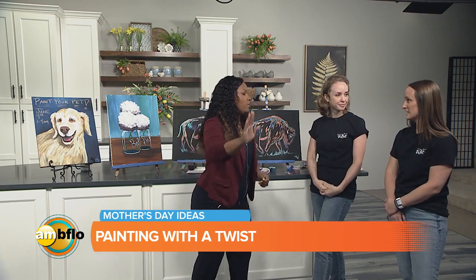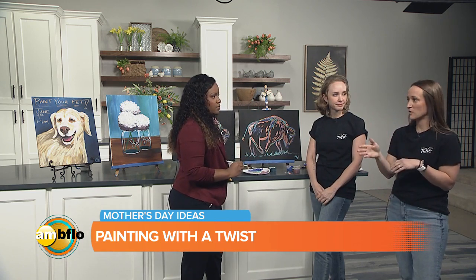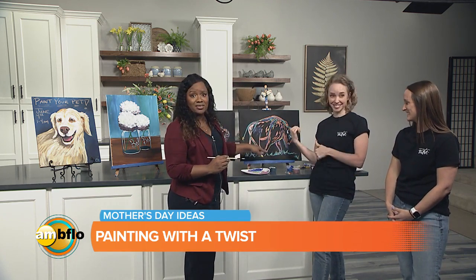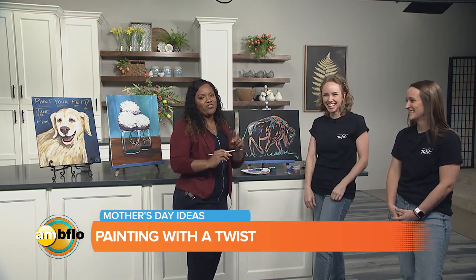So before we go, give everybody the website. Paintingwithatwist.com. We have two locations, both on Union Road — one in West Seneca in the Southgate Plaza, and one in Cheektowaga, right next door to Marshalls in the Consumer Square Plaza. You need to do it. If I can do this grass, then anyone can do it. Right, Eliza? Absolutely. I really mean that. Thank you for watching AM Buffalo today. Look them up. We hope you have a great day.